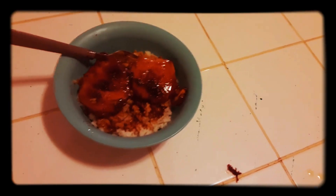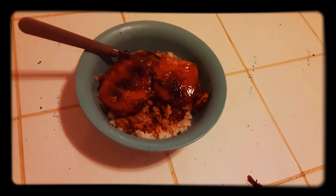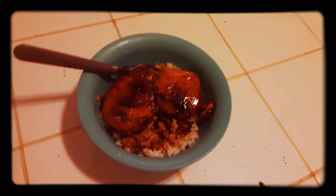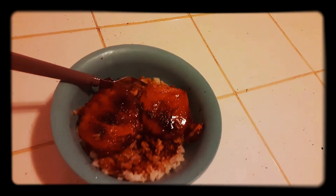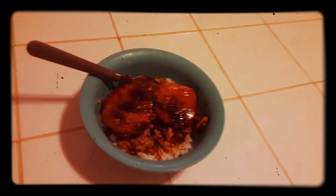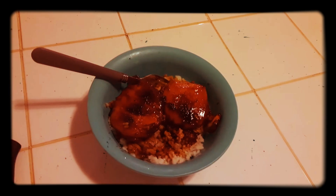Delicious. Once your sauce is thick enough and ready to serve, you can serve the chicken over rice like I did, vegetables, or a salad. I went with the rice — I think chicken and rice always goes really well together. Here it is: my honey garlic roasted chicken over a bed of rice. I'm excited for this one — let's dig right in and try this dish.